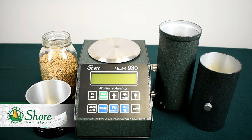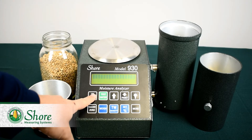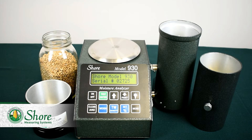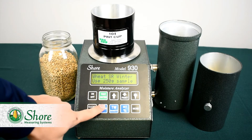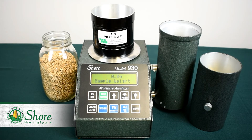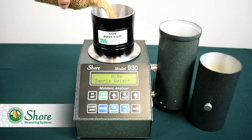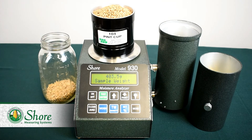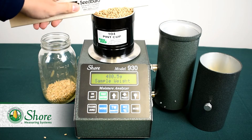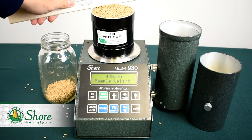The Shore 930 is a very useful unit to own because of its ability to measure test weight using the built-in scale. Before we measure moisture using the 930, let's go over how to measure test weight. Step 1 is to turn the unit on, and like the 920, it'll go through the startup and the first screen should be a commodity. Next, we'll take our empty pint cup, place it on the scale — this pint cup comes with the 930 package — and press weigh to zero the scale. Then we're going to overfill the pint cup with our grain and use our strike-off stick to strike the top off, which also comes with the package. We want to make sure we get a nice even top.